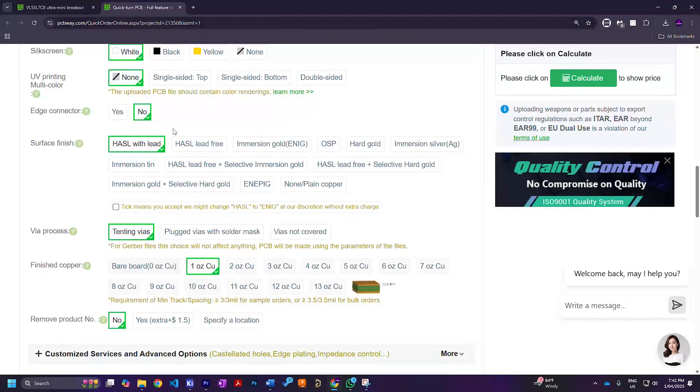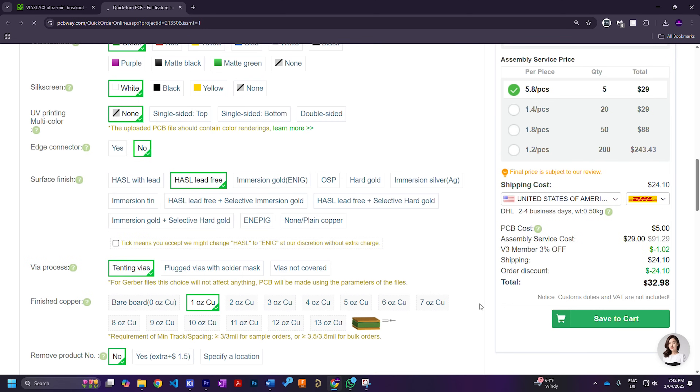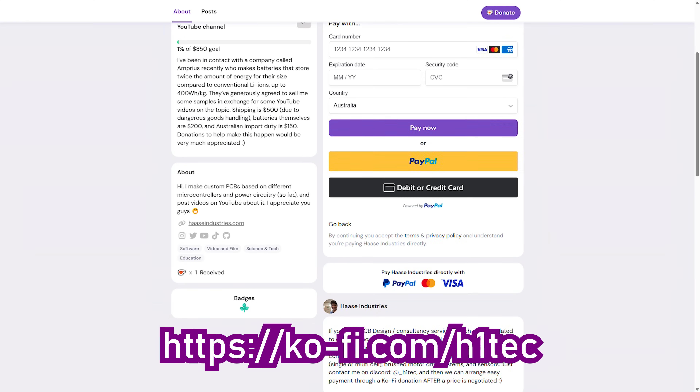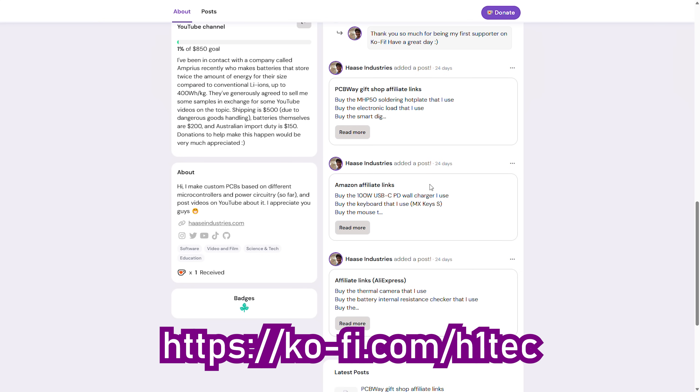If you want to order this sensor breakout for yourself, head over to PCBWay projects and follow the instructions listed there. Also, if you'd like to help me make better content, you can check out my Ko-Fi page where you can donate, commission me to design custom PCBs for your own projects that are fully owned by you, and buy stuff you see in these videos using affiliate links — because, believe it or not, we're still losing more money than we're making from this hobby. Thanks so much for all the support, and make sure to hit those buttons down below because we're so close to 10k. See ya!